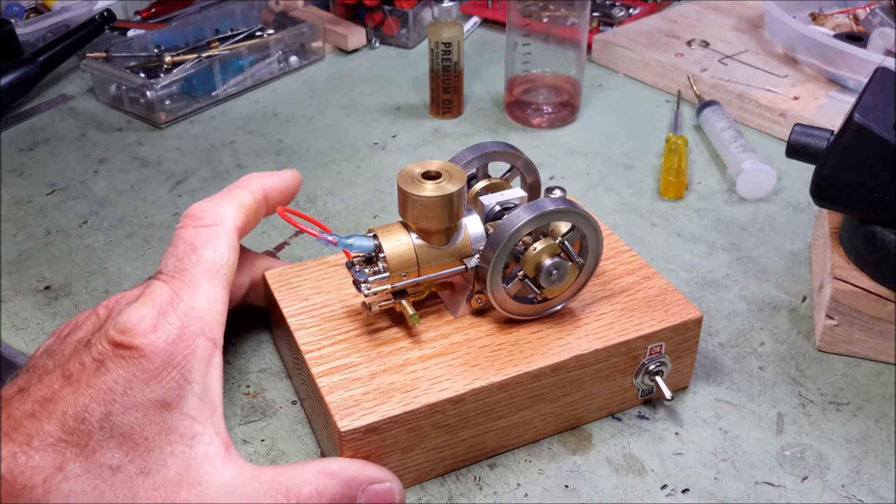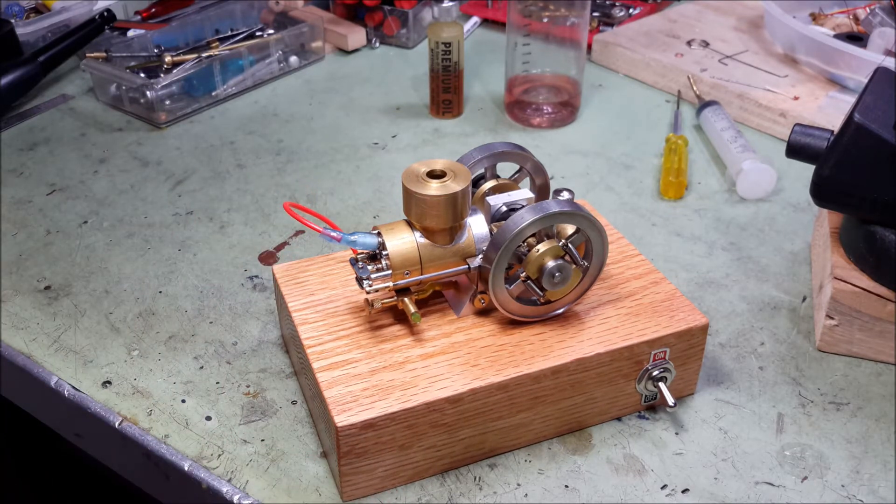This one has the same bore and stroke as the other two engines — a half-inch stroke and slightly larger than a half-inch bore. The reason for that is because I used a piece of steel pipe for the cylinder sleeve, which happened to be a nominal half-inch pipe but is just a little bit larger in internal diameter.